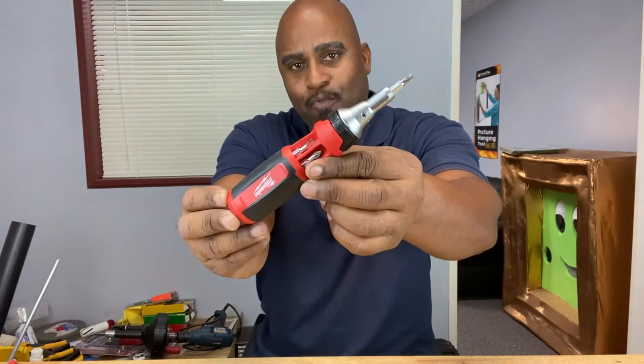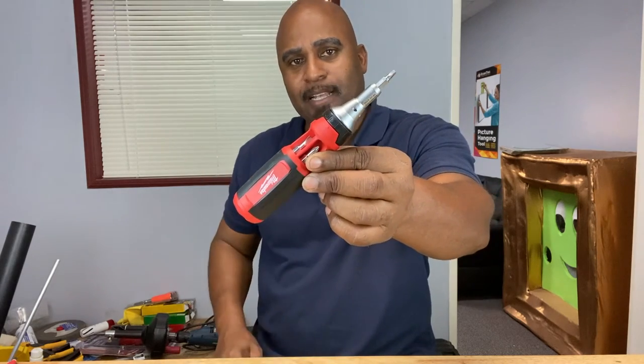Hey guys, welcome back to the Calibrate Tools channel, and today we're going to talk about screwdrivers and why they are so amazing. So stick around, and I'll see you guys right after this.